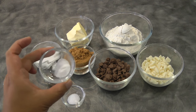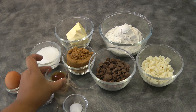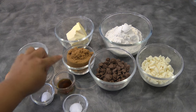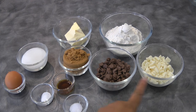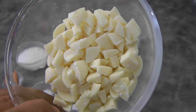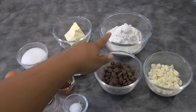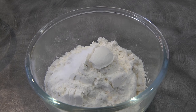1 egg, 1 tablespoon of baking powder, 1 tablespoon of salt, 1 teaspoon of vanilla, 1 third cup of granulated sugar, half a cup of packed brown sugar, and 115 grams of room temperature butter.